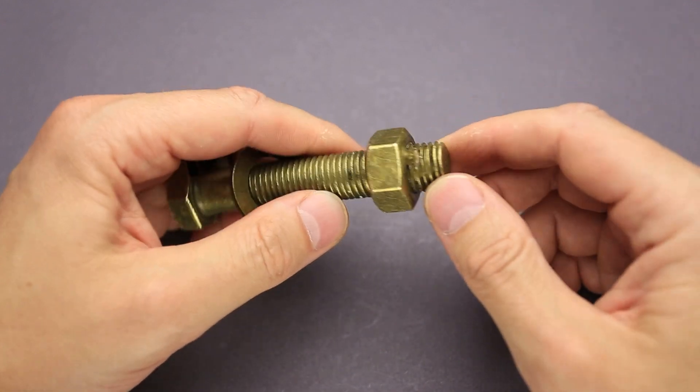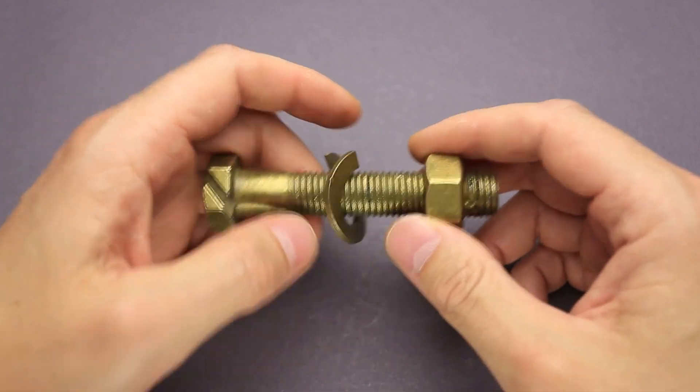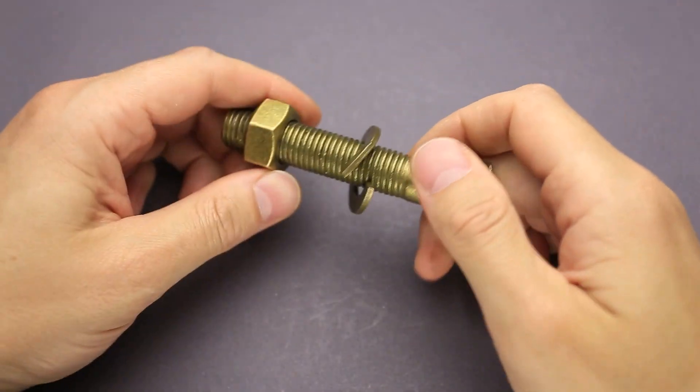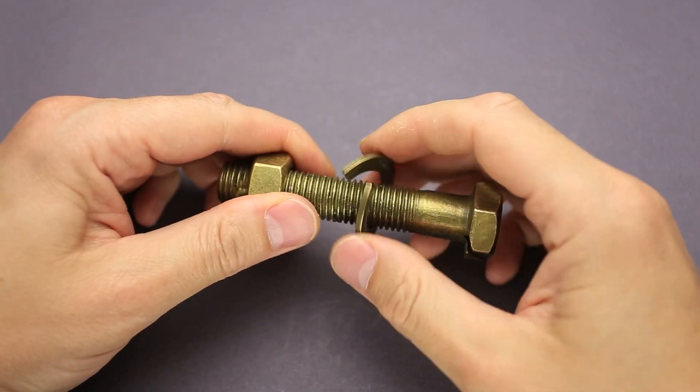There is a nut here which is welded to a bolt, and that means that it is absolutely impossible to remove the ring. This is trick bolt number two and I will show you how to solve it in this video. The goal of the puzzle is to remove the ring.